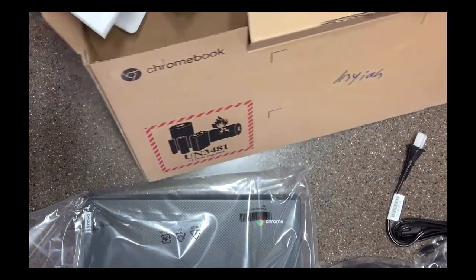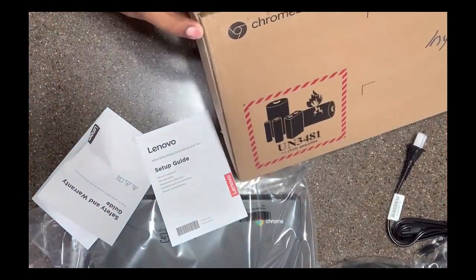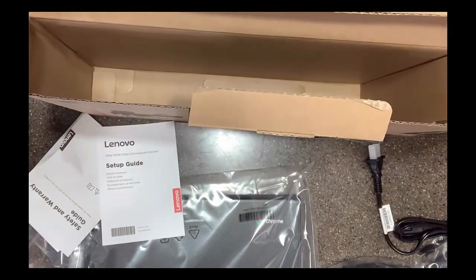And papers, setup instructions, and another foam piece at the bottom of the box. So that's what's inside our box.